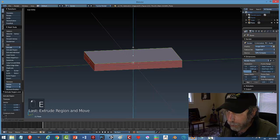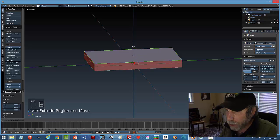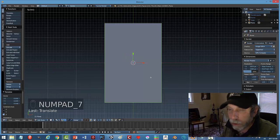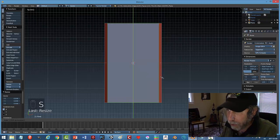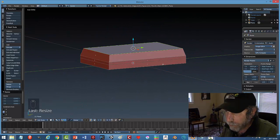E to extrude again, bring it up not quite as far — that's a little mid piece. E to extrude one more time, bring it up similar in height to the bottom, maybe even a little higher — that's going to form the top. Hit number 7 to go to top view, scale in X and pull it in, then scale in Y and pull it in roughly an equal distance, so I get this sort of slope.